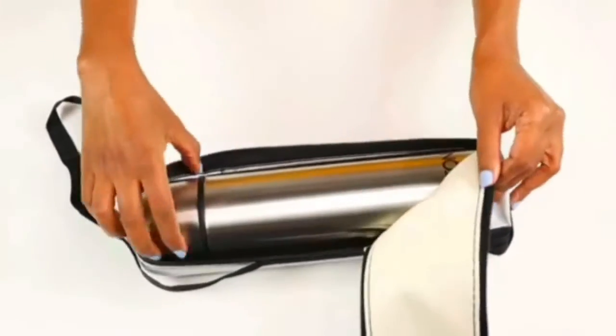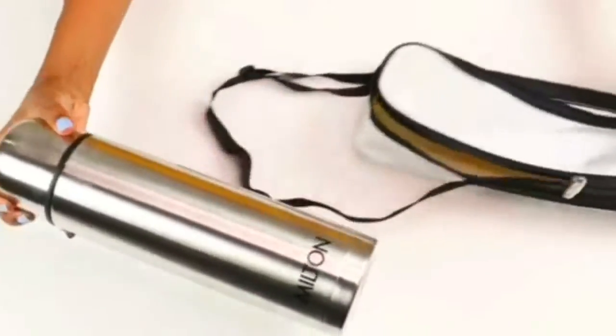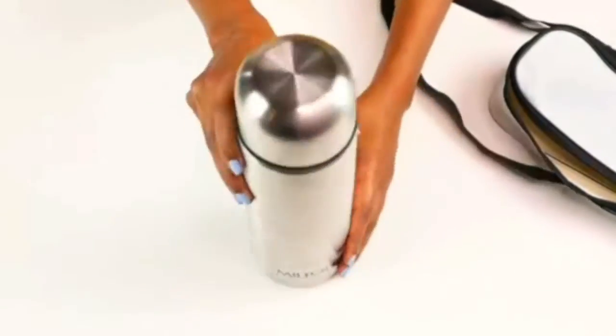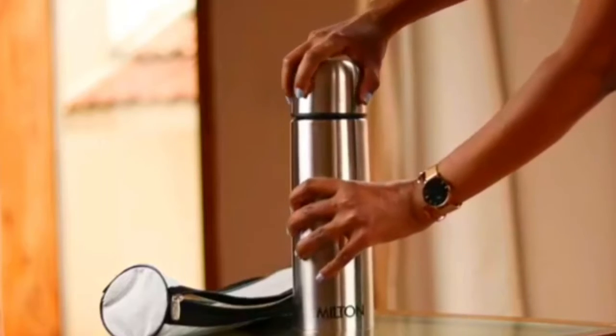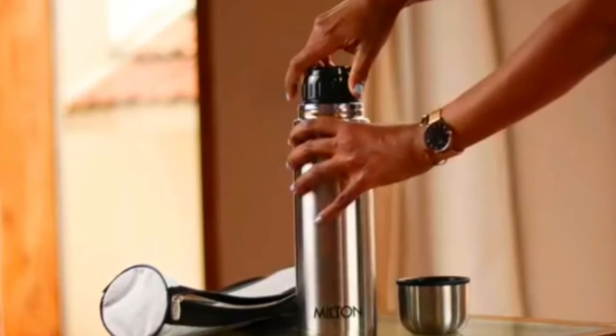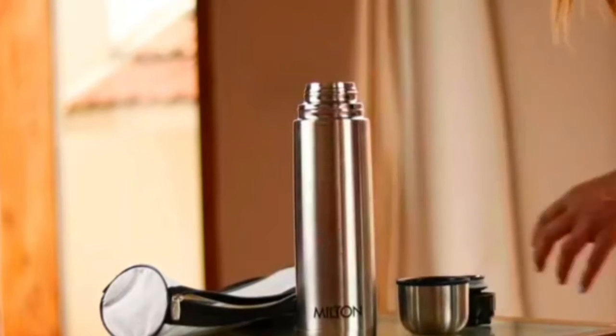It is a stainless steel vacuum flask with a unique flip lid. Not only does it keep the contents clean but also retains the temperature for up to 24 hours. Plus, it's completely leak proof, which means you can put it in your bag or backpack without any worry.